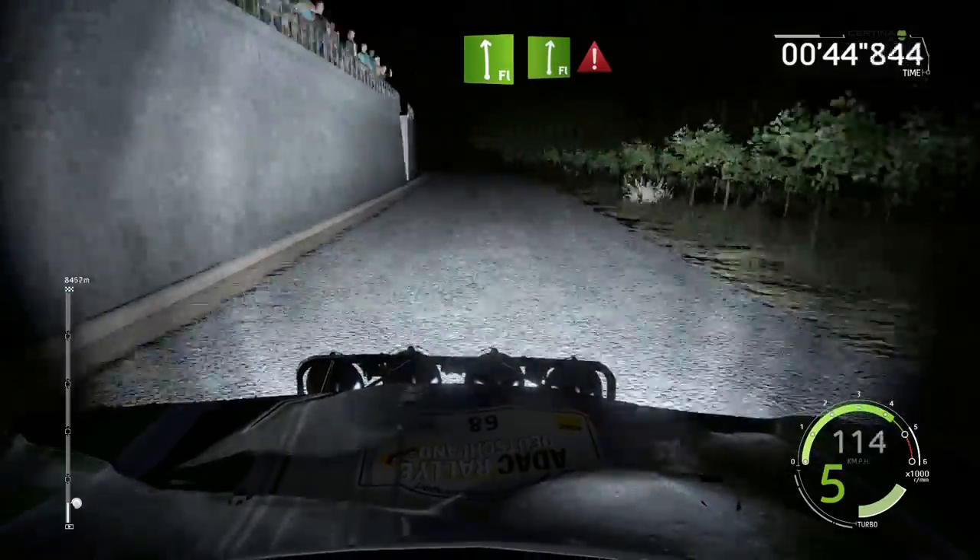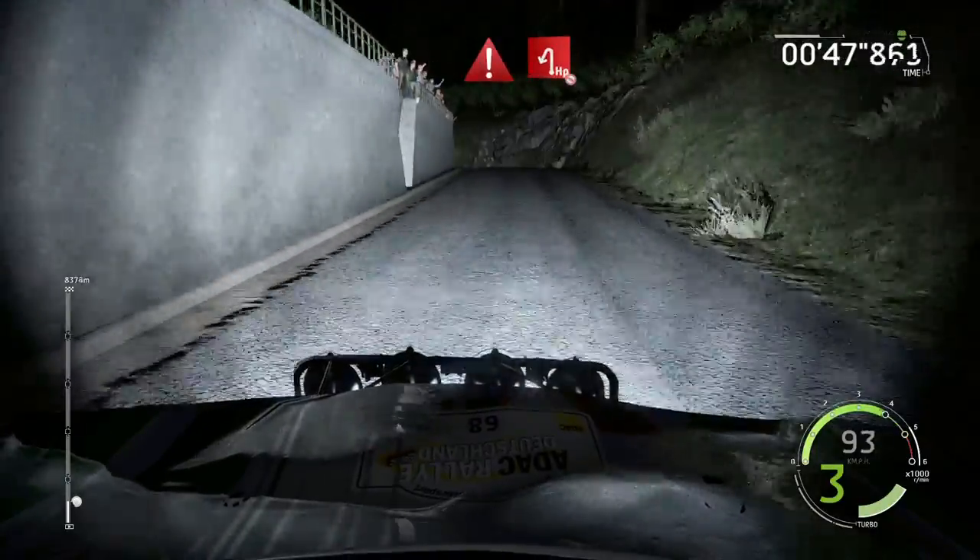Flat left into flat right, 40, portion. Break hairpin left, don't cut, 60.